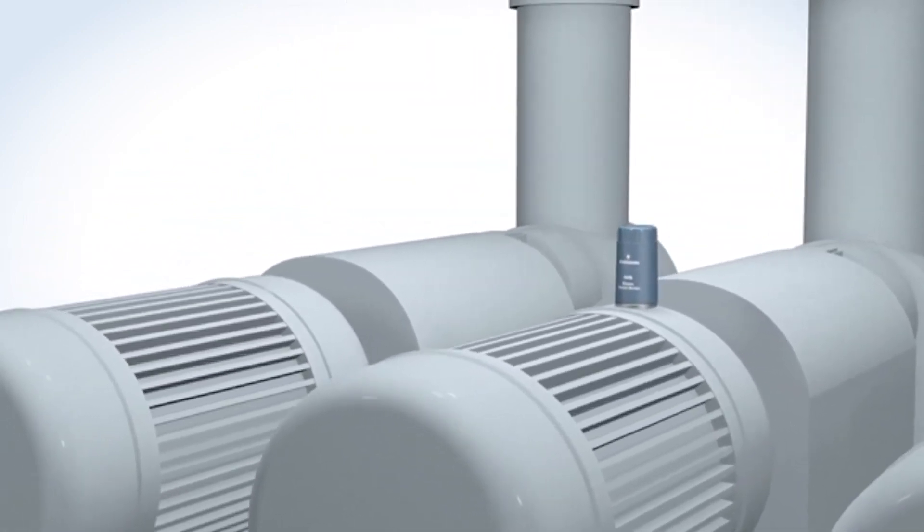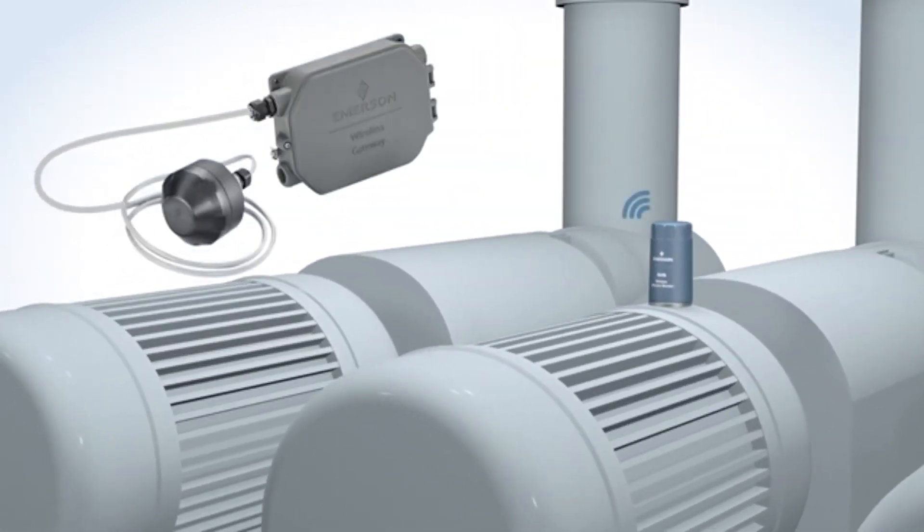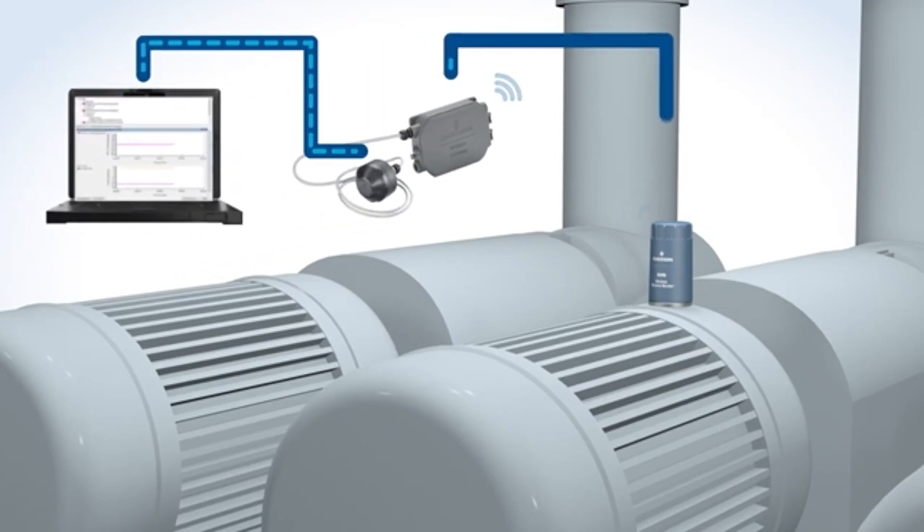Monitors are configured wirelessly using the Emerson Wireless 1410 gateway and a 781S smart antenna connected to AMS Device Manager back at your desk.